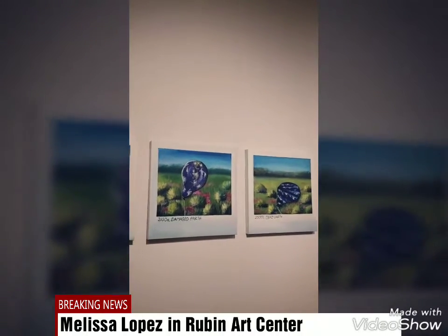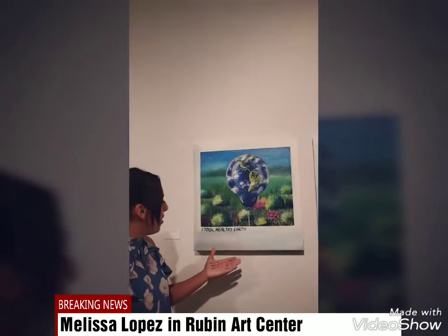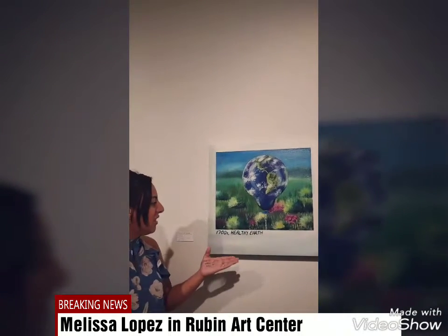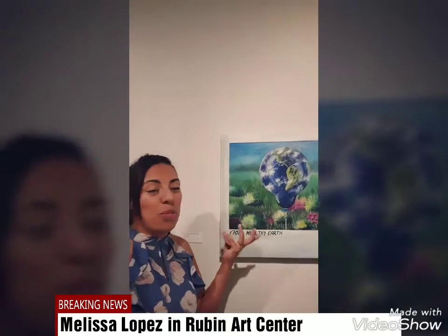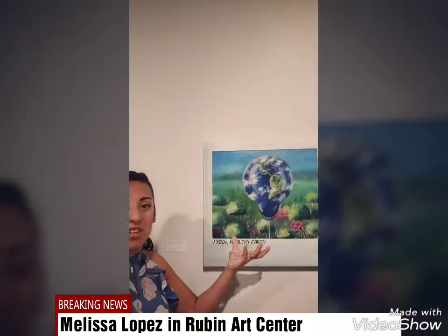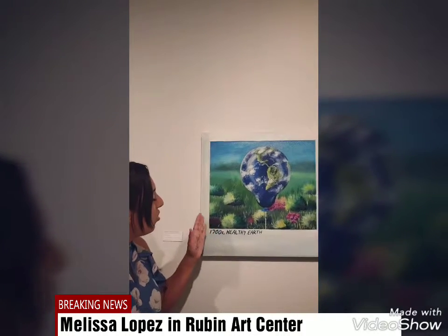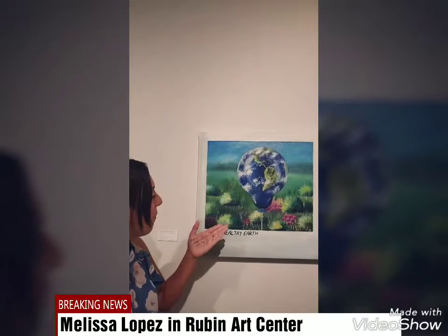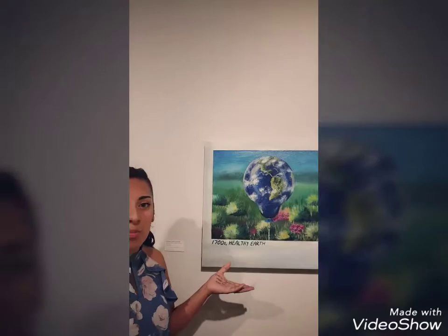You can see that she uses balloons to emphasize the earth, and at the beginning where it says a healthy earth is the 1700s, you can really tell she did it as a balloon to represent the beauty and the happiness earth has when it is healthy. You can see that through her work she uses very fine and soft lines to texturize her painting.